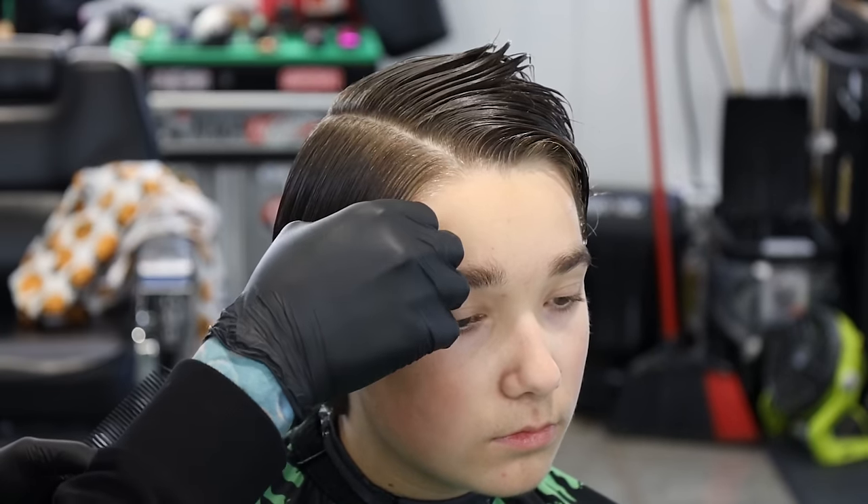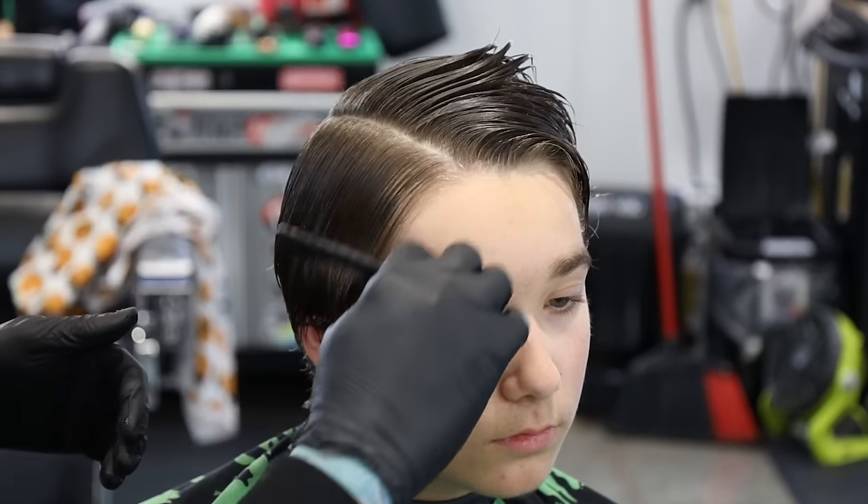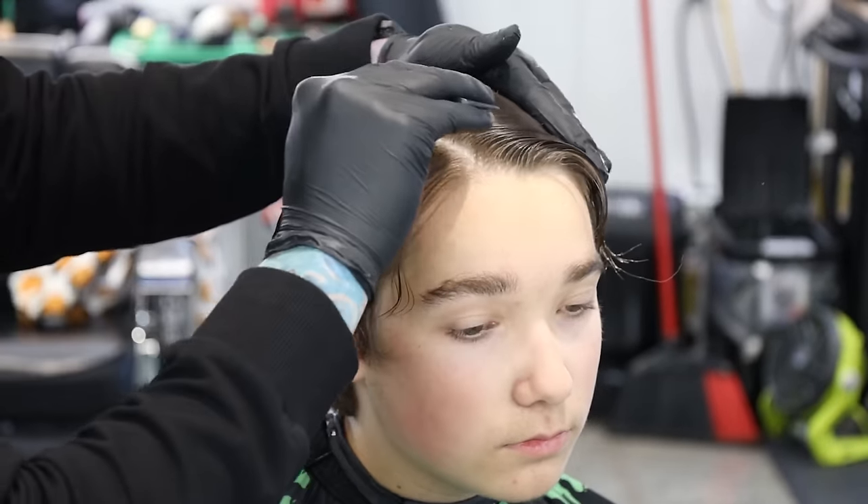This hair wants to come this way, so if we cut it the other way it's just gonna fight our finished style. We want to include it in the side because it wants to go that way. We'll take the top over and do the other side next. I'm gonna go ahead and clip this out of the way - stick one in the front, one in the back - and now we can operate on this side.